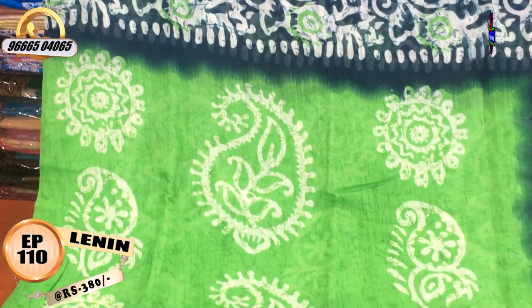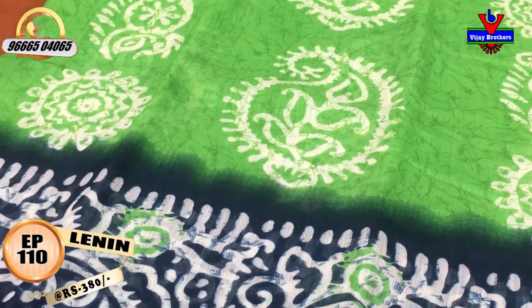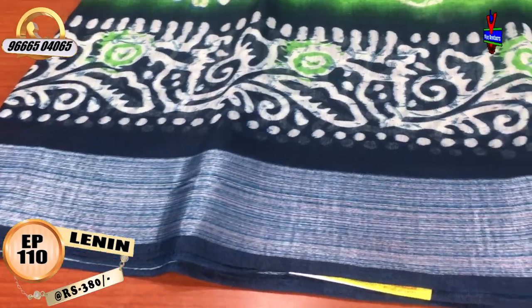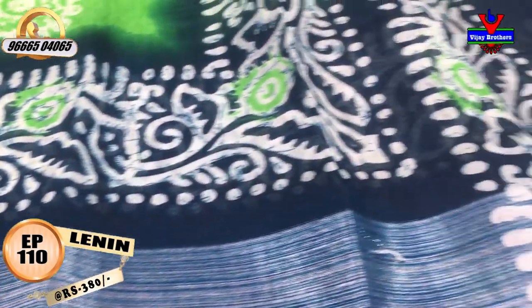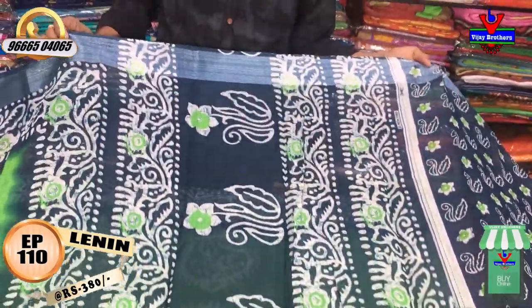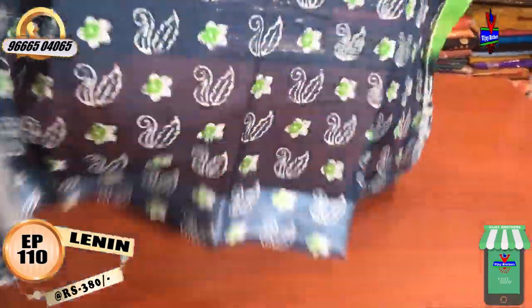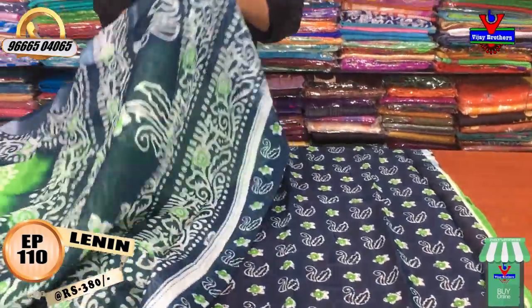The middle part has a mango design. The color is cream and gray. This is a 1-meter blouse section. The blouse has a contrast blue color combination. This is very reasonable — the price is 380 rupees.